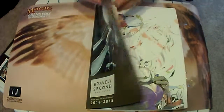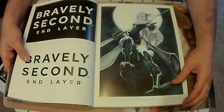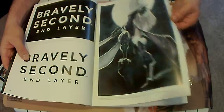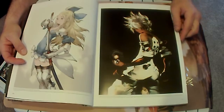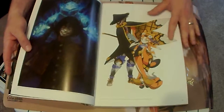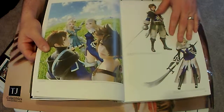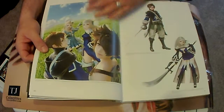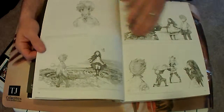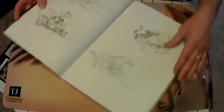I'm going to go ahead and open this up. We're treated with some really nice artwork right off the bat — that's just beautiful. Just flipping through to get a look at everything in the book. I really like the chibi, onion-like look of all the characters in the Bravely series. These are, I guess, cut scenes, hand drawings, maybe original sketches of some of the characters.